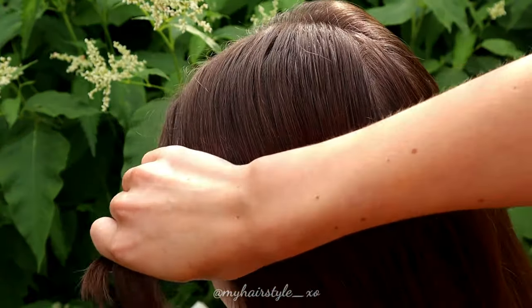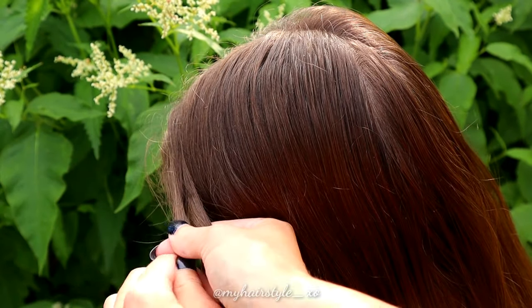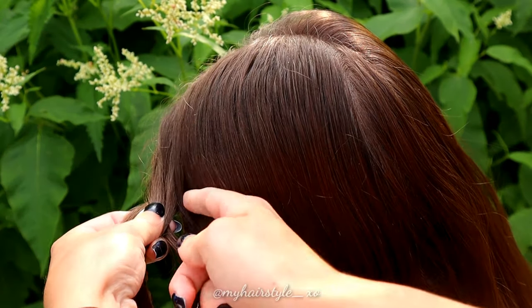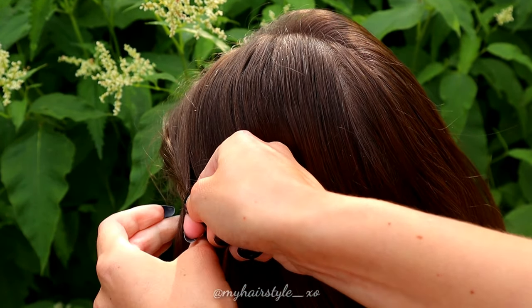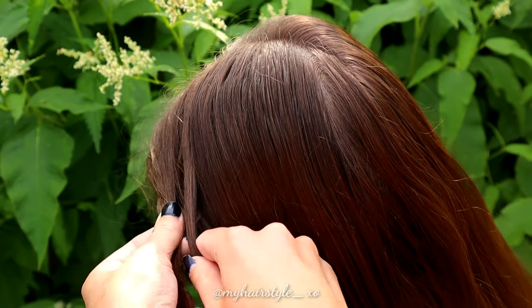Beginning by taking a small section of hair from the side, separate the section in 3 pieces and begin the braid — a French lace braid. Bring the section from left over, then right over, and add hair from the right side.